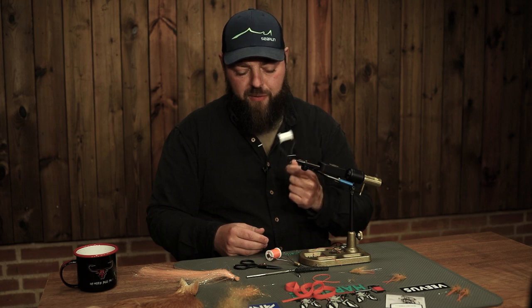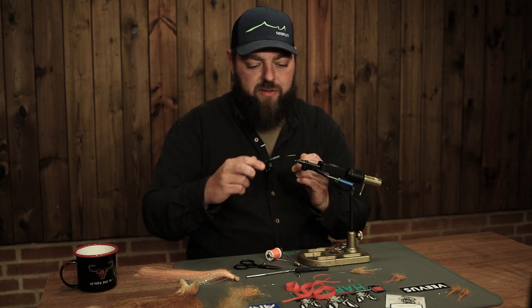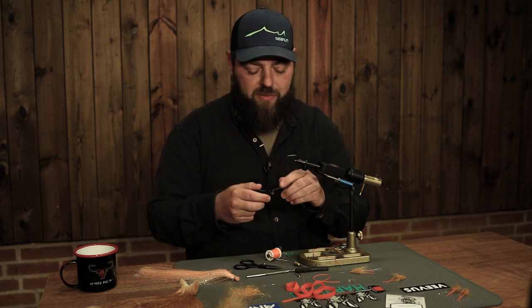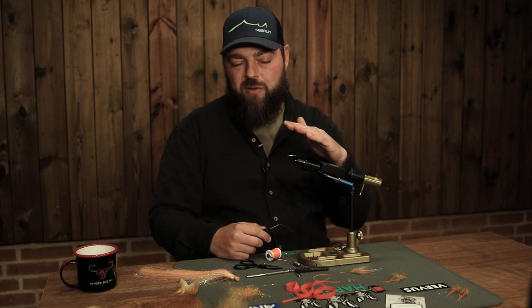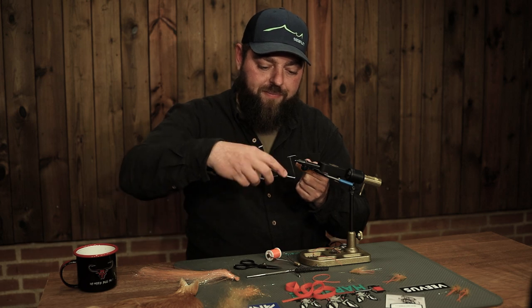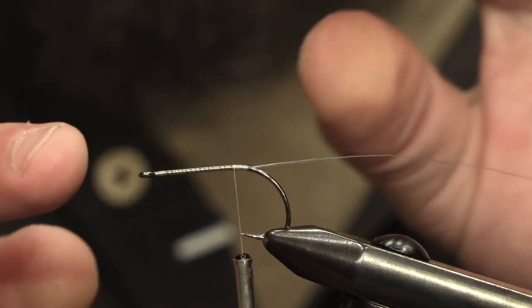We are going to use a GSP thread, a very tough thread, to put some strength on our materials and keep them nice and tight on the hook. Hopefully these flies can catch a lot of fish. This is a fairly big fly and all the materials give it very good movement in the water. We are not going to use any lead or other heavy materials. The fly will work very well in the water and almost have the capability of standing still when you pause your retrieve. We'll put the thread on all the way up to the hook bend, as we need space for all the materials.